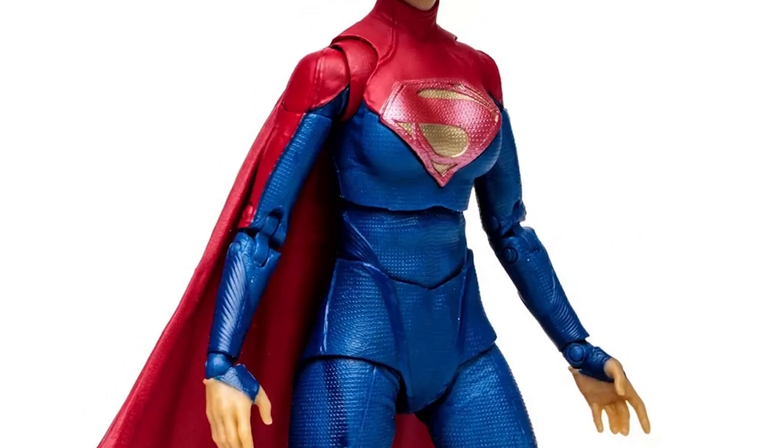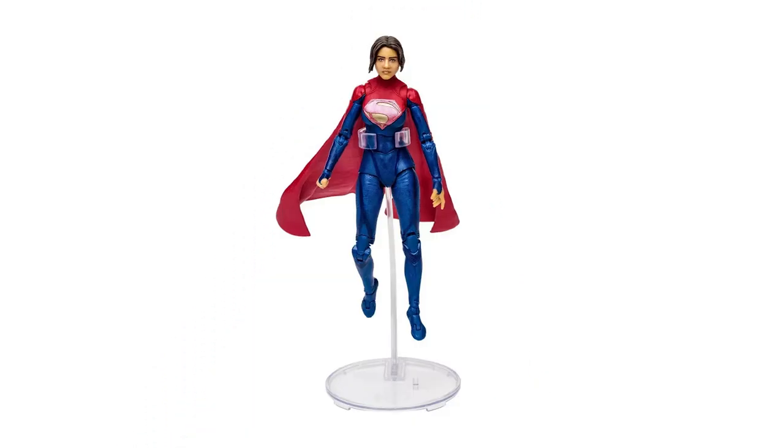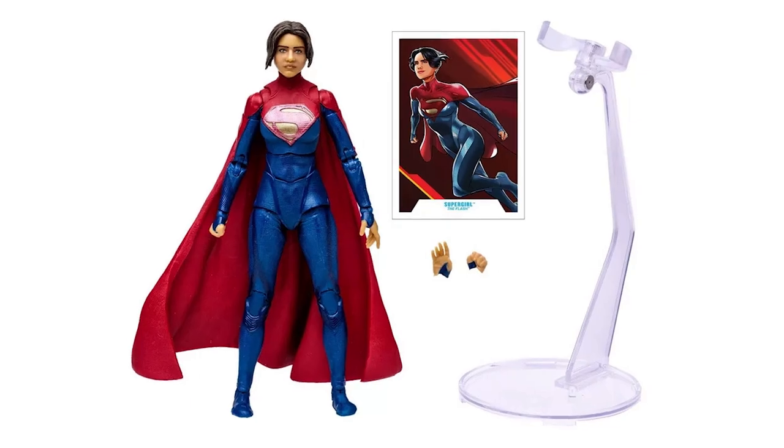Based on her look from the movie, the 7-inch scale Supergirl delivers a wide range of action poses with up to 22 moving parts. She includes alternate hands, a flight stand base, and a collectible art card.